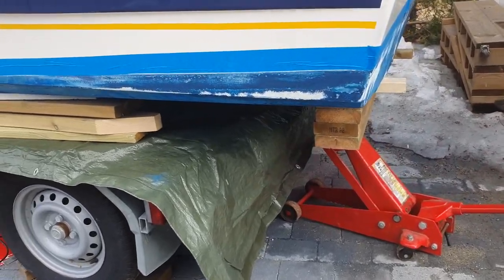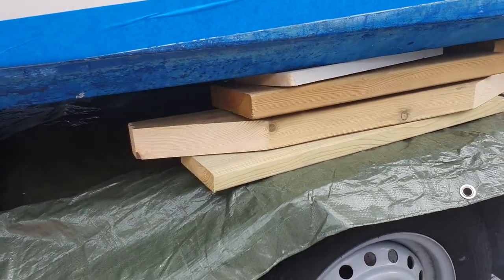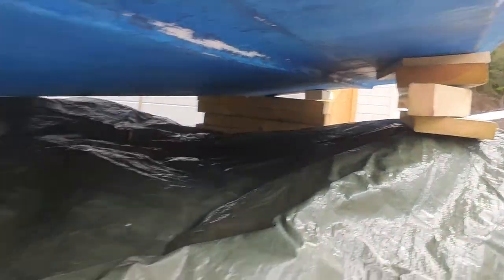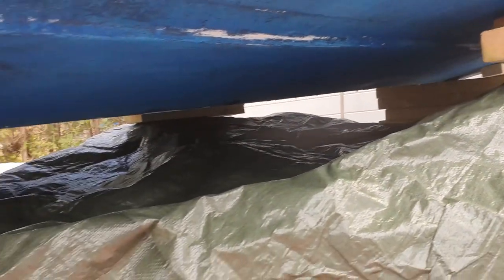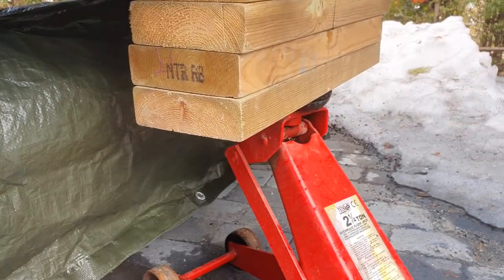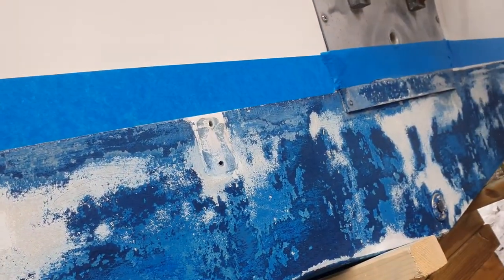To paint under the boat, just lift it up with a jack, and for safety put some wood blocks around the boat. As you can see, I have a good distance here to paint under the boat. Safety first — clean it with sandpaper. I use the coarsest sandpaper I have to clean first and paint under the boat later.